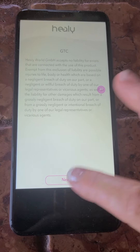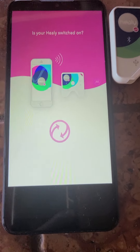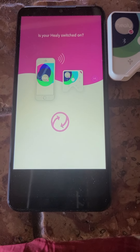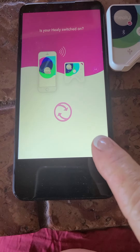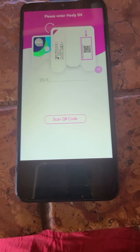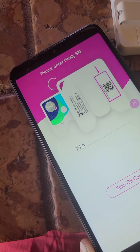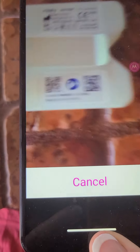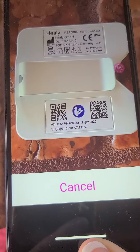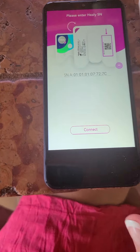Hit Next. So they changed something in the Healy — if you've charged your Healy or haven't used it for a while, or you have more than one Healy and you're switching your phone and your device, you might need to download the programs again. So I'm going to do Scan QR Code. That's why I'm telling people to get a really big, newer phone, because all of this setup will be so much faster than using a phone that's a couple years old.